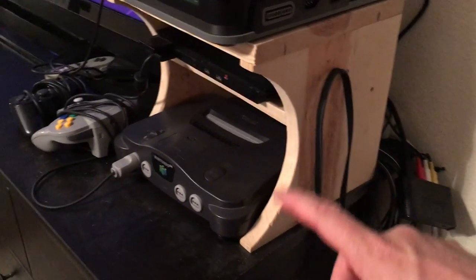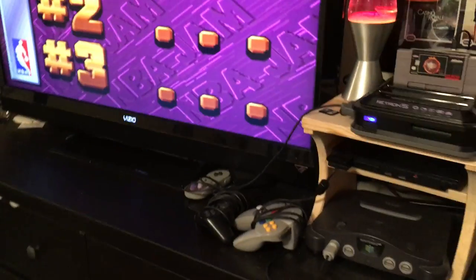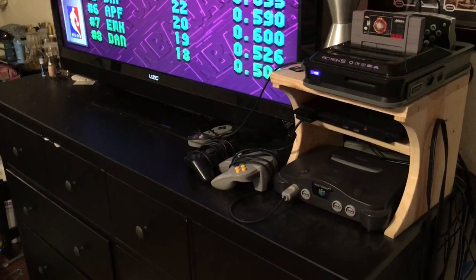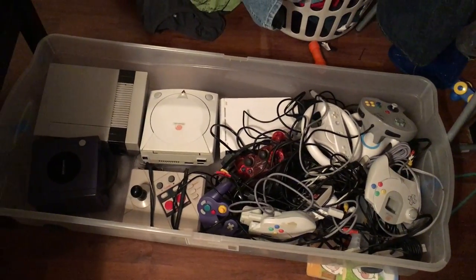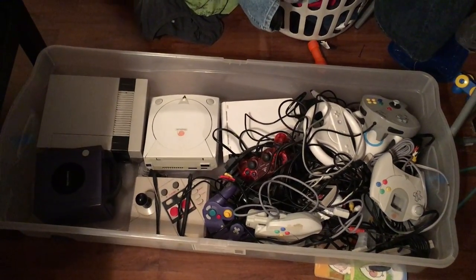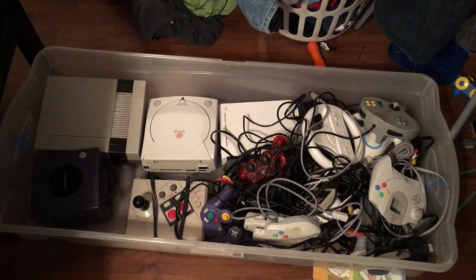I haven't got a great deal of stuff at the moment. I don't need a great deal of storage space, so when we come down here, I literally slide underneath my bed and I have all the consoles I have left. You can see I've got the Nintendo GameCube, my Sega Dreamcast, and a Wii.